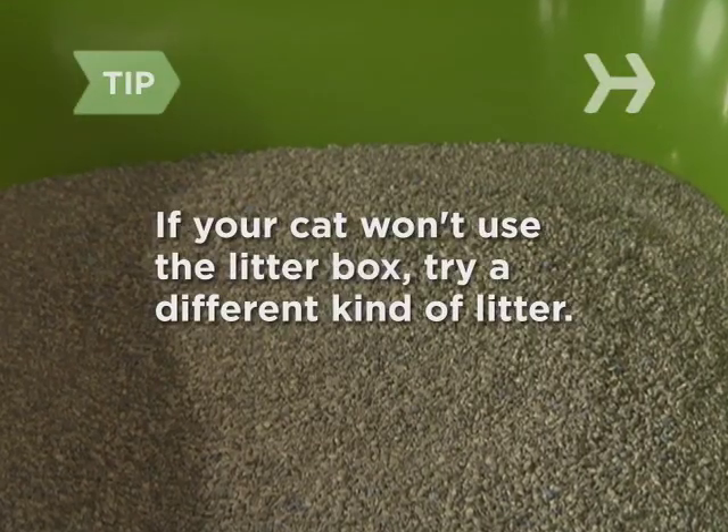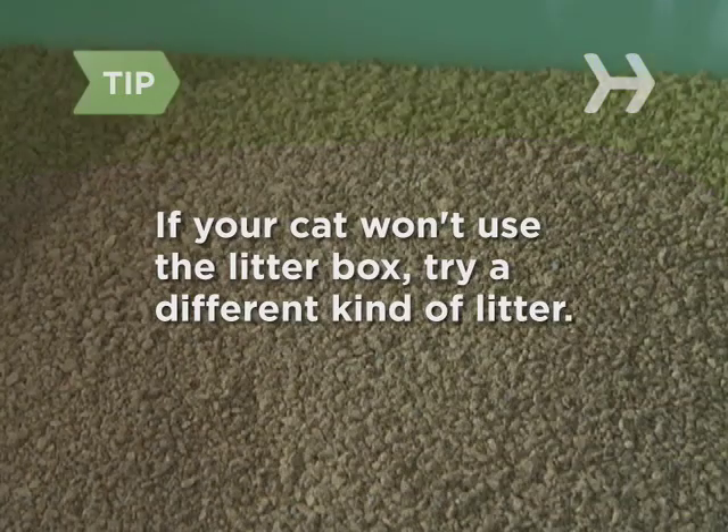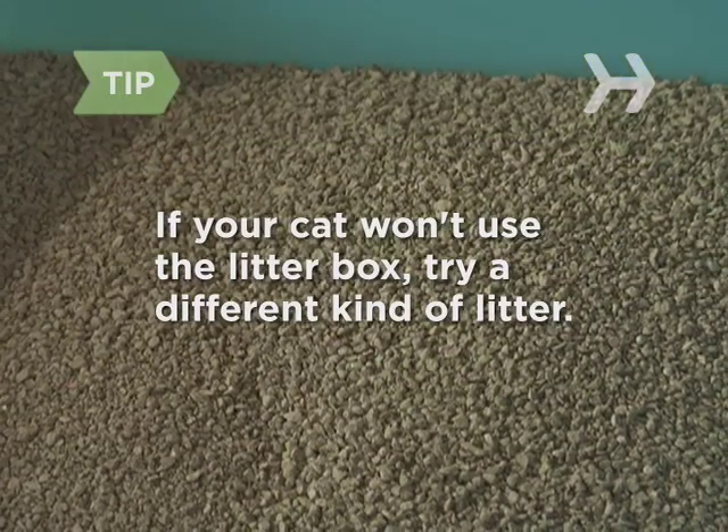If your cat hasn't caught on after several days, try a different kind of litter. He may not like the texture or scent of the one you chose.